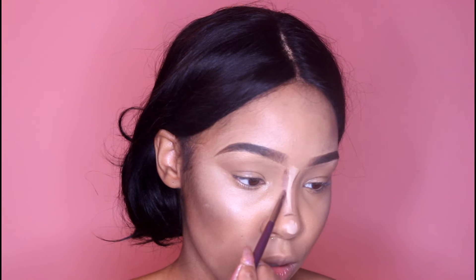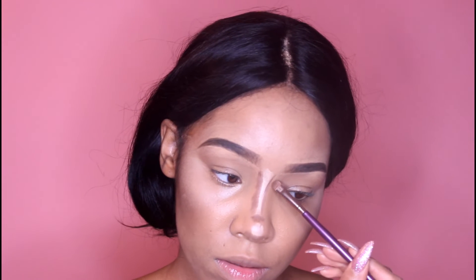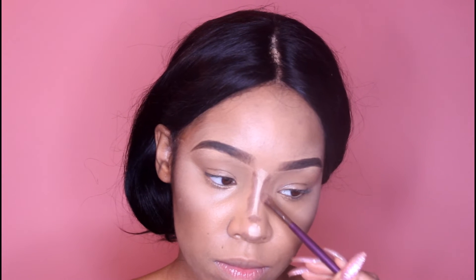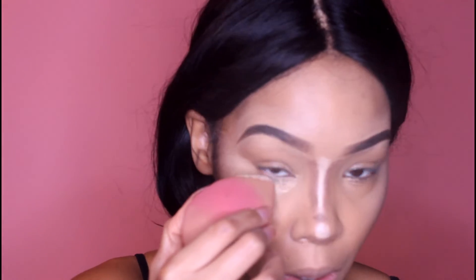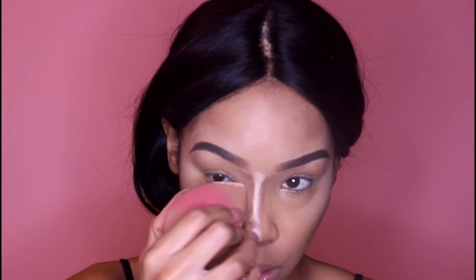Now we're going to flick out so you get a nice natural line. Then I'm going to use setting powder — I'll use that same beauty sponge and pack that powder underneath the eyes just to set them. You can set your contour if you want; I normally don't, but you can. Then I'm going to take my finger and blend out the deeper contour of the nose so it's not so harsh.